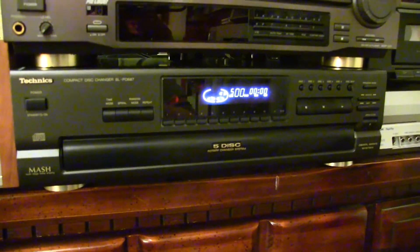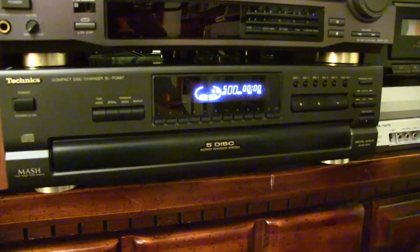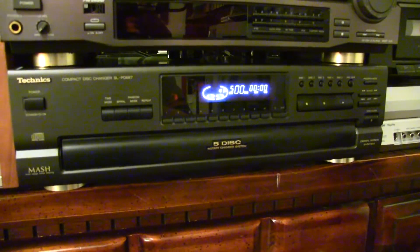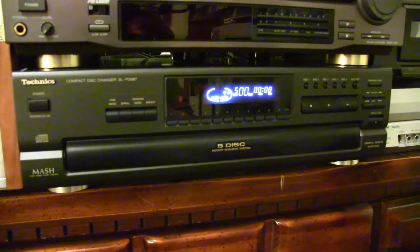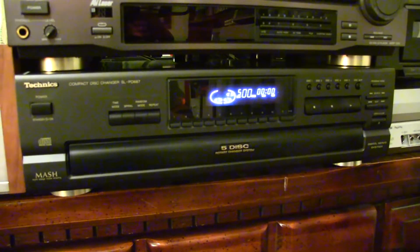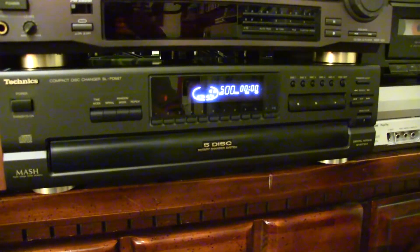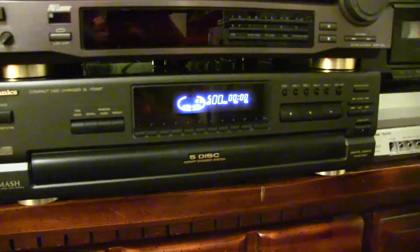There were actually two of them at the thrift store, like identical, stacked on top of each other. And there was also a matching equalizer, which I almost picked up but decided not to. The next time I went back to the store, both of them were gone — somebody must have gotten a hold of them and is appreciating them also.